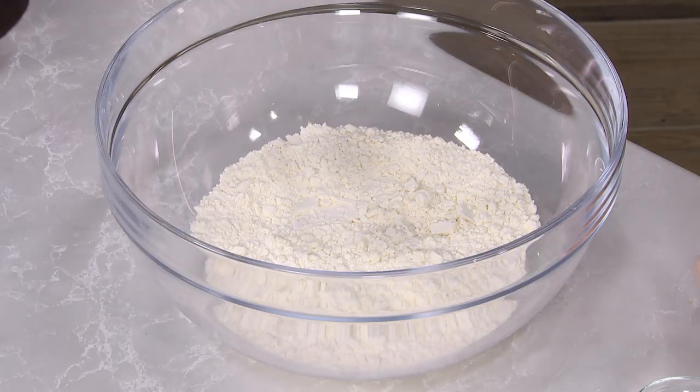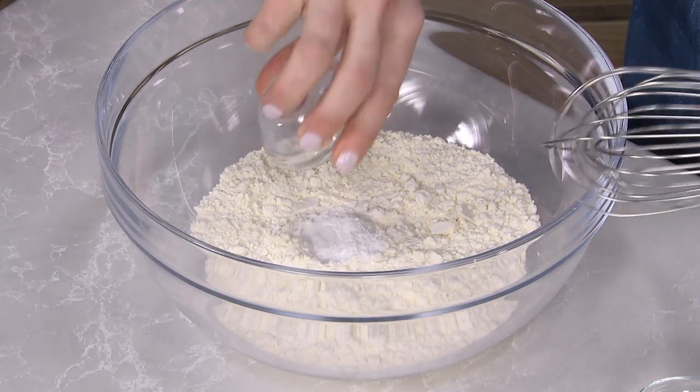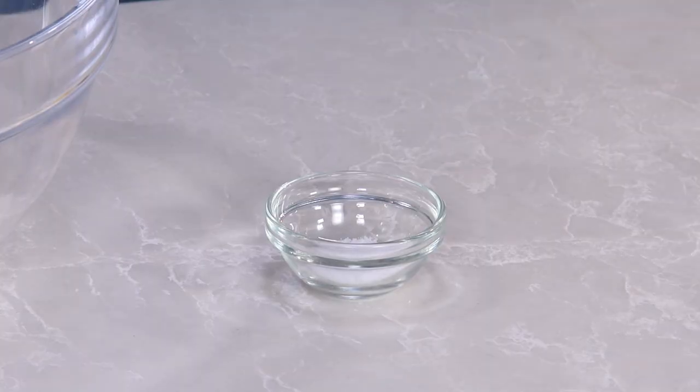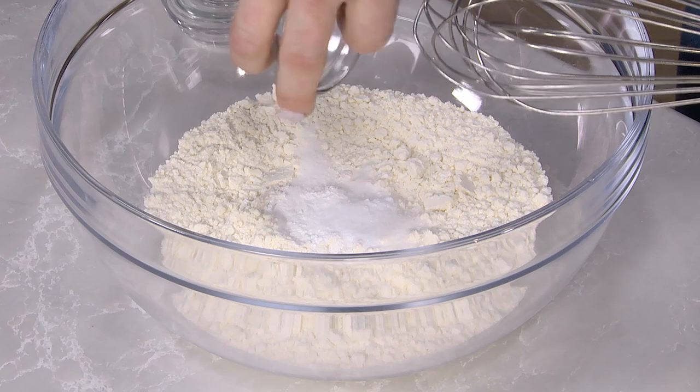Let's get started with the dry ingredients. Here I have one and a quarter cups of all-purpose flour, three-quarters of a teaspoon of baking powder, half a teaspoon of baking soda, and half a teaspoon of salt. Just gonna whisk this.